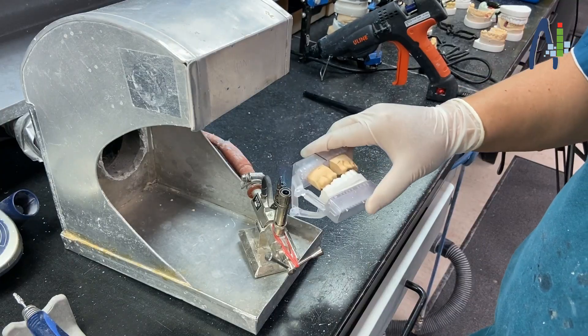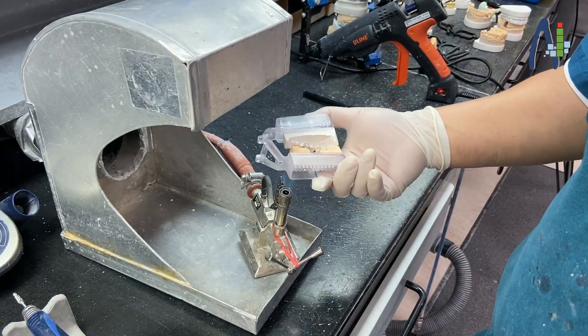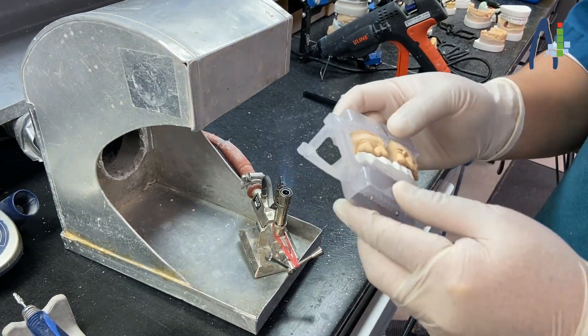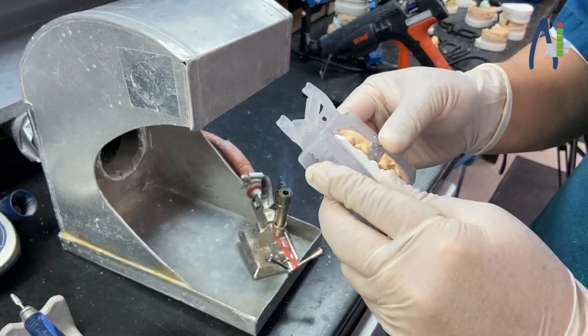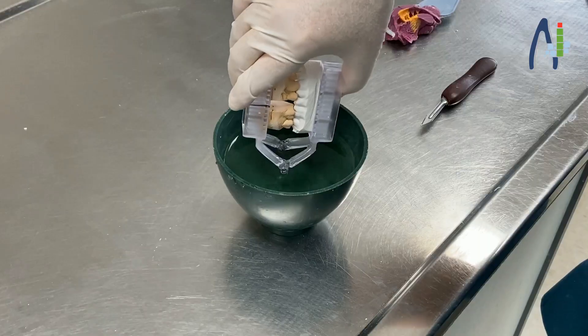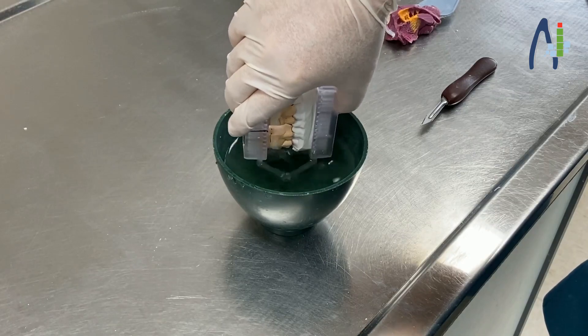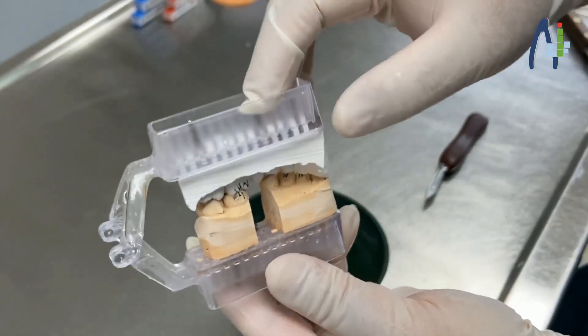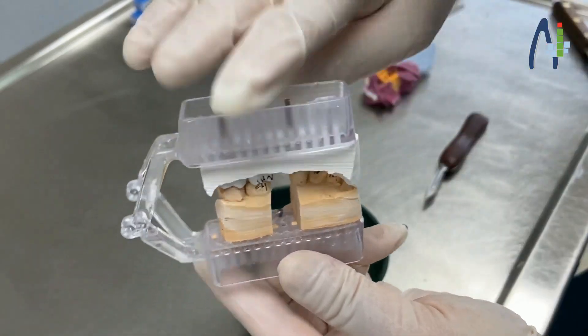You can also torch the bridges to adjust the occlusion. Grab the AICL bite and cool it down in cold water. Thanks to the well-fitting pins, the models are stable.